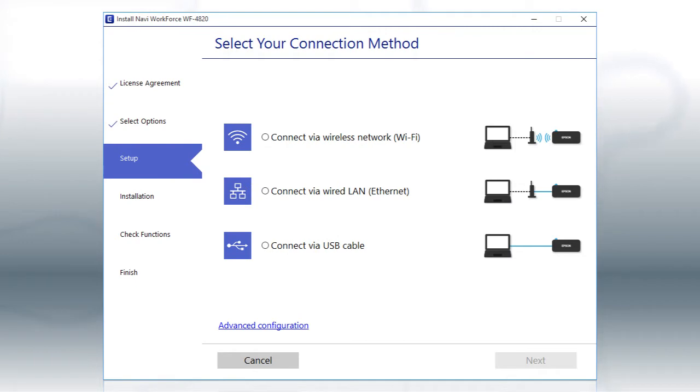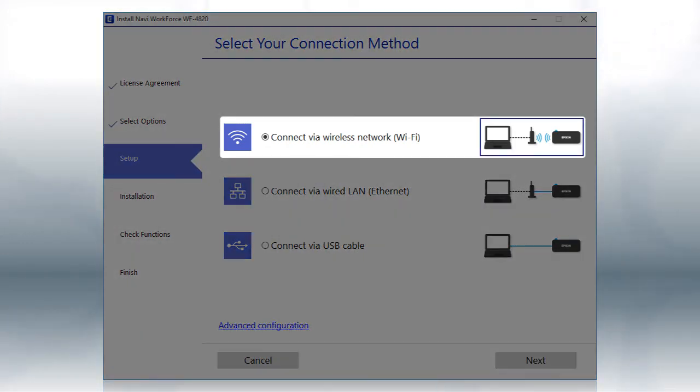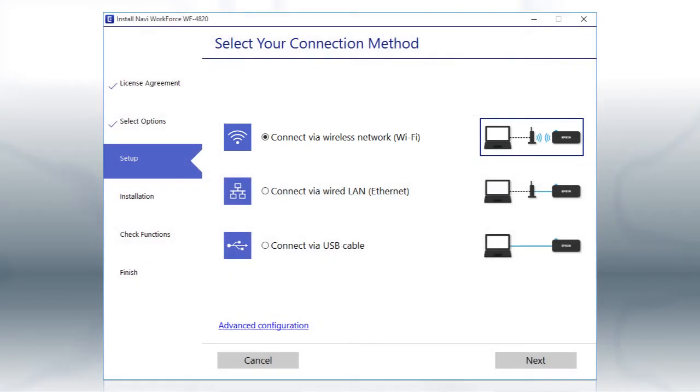When you see this screen, select the Wireless Network option and click Next.